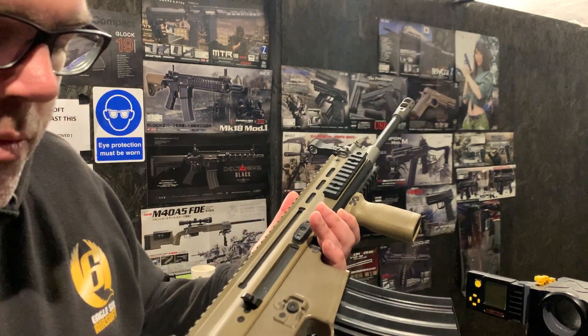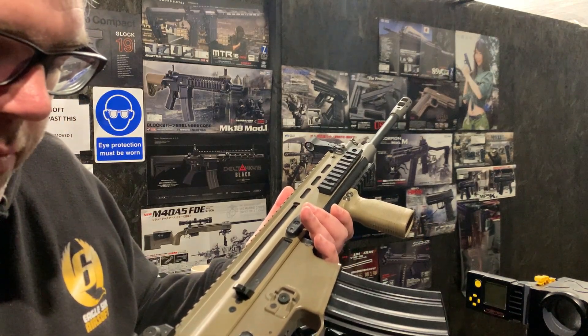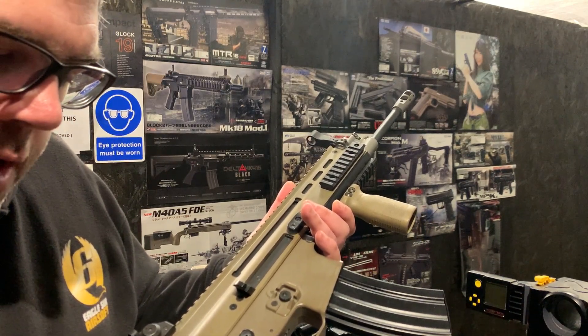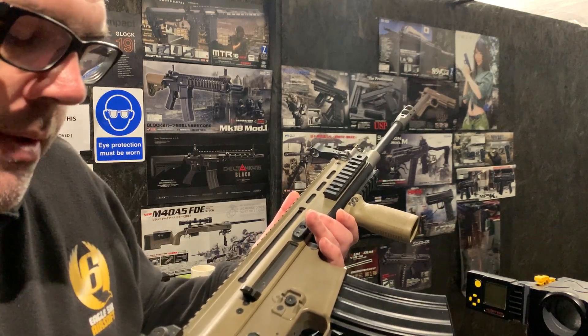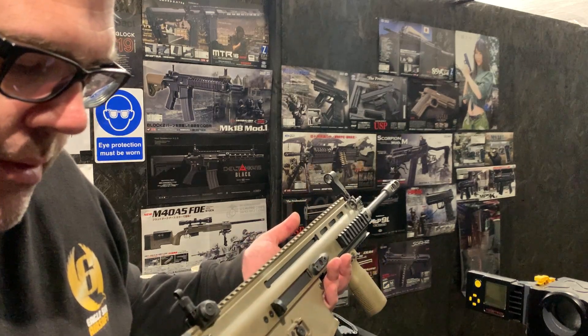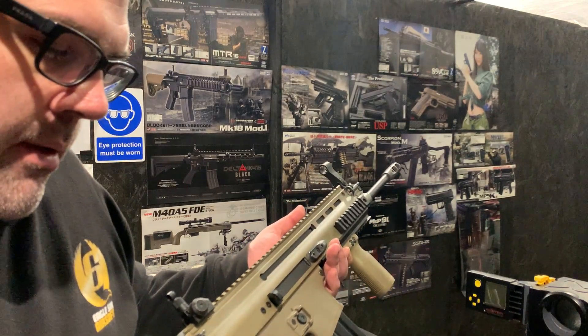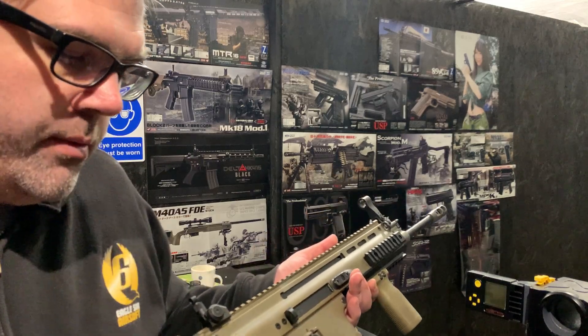If you want to eke out a bit more, maybe a tighter barrel, spring guide, or something like that rather than trying to get any more out of the spring. The next level spring up might possibly put it over, but it's tough to say. So yeah, we've done all that and rebuilt it.